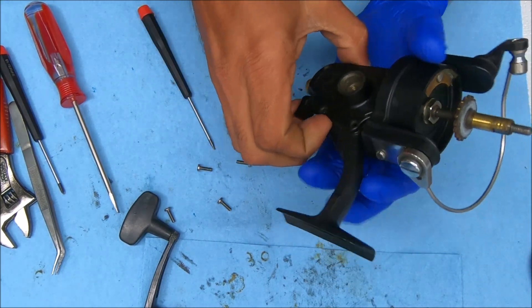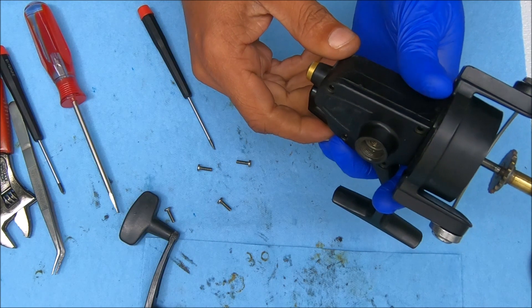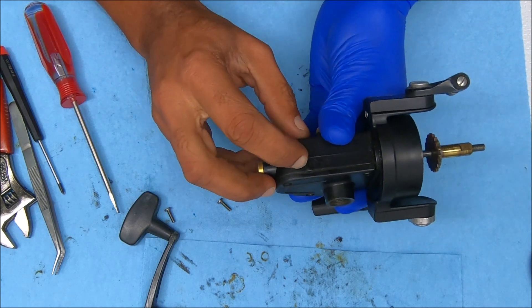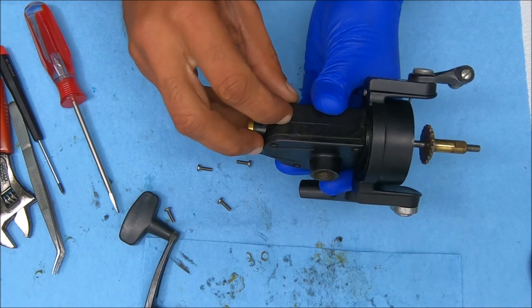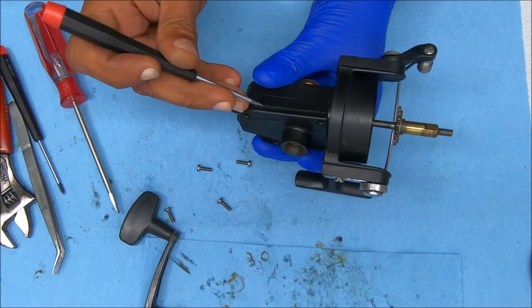It just seems pretty stuck on there. By the looks of those markings, someone may have tried to open it up and just couldn't. Anyway, we're going to find out.